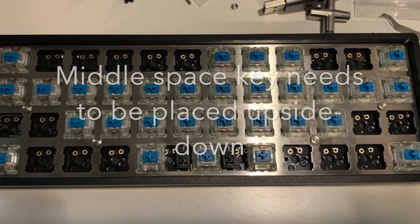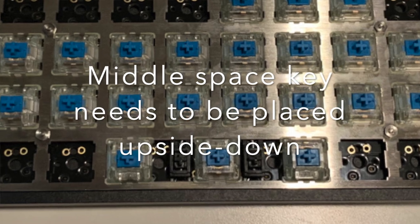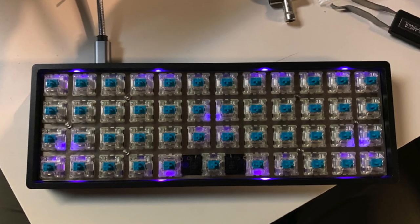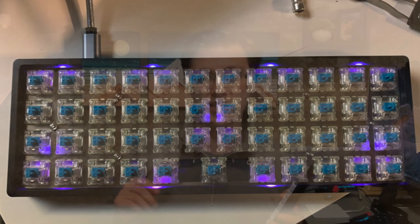The spacebar key is a little different and I'll show you how to do that in the picture — it's not super complicated, but there are also other good tutorials if you get confused. The key thing is that the spacebar switches will be flipped upside down compared to the other keys on the board. After your switches are in, the next step is to add your keycaps.